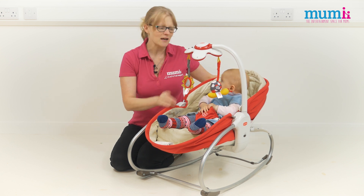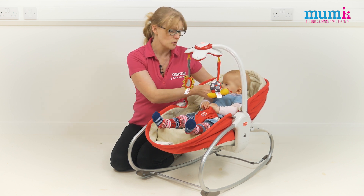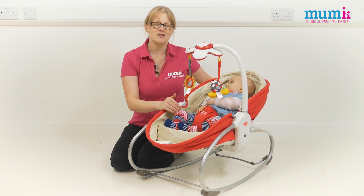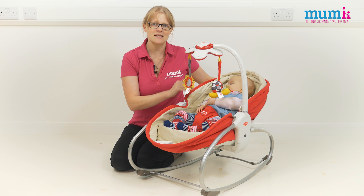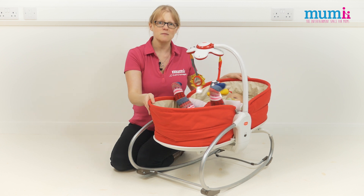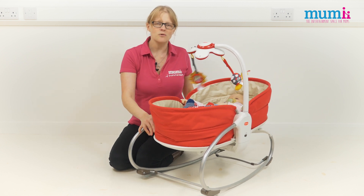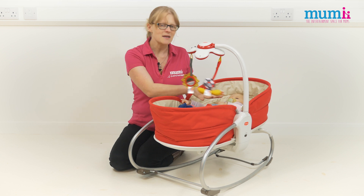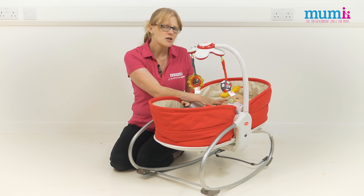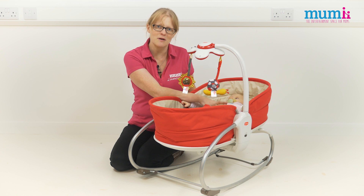There's a handle at the back and if baby falls to sleep — which obviously they do all the time — we all know that they shouldn't be in an upright position. The best place for baby to sleep is lying flat. So you just pull the handle down and it becomes more like a Moses basket. You can either rock it or have it stable, but baby is now lying flat, fast asleep — without having to wake her up to move her into a separate Moses basket.